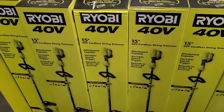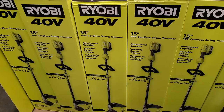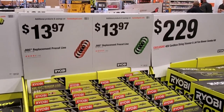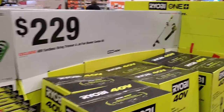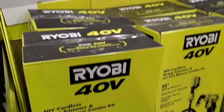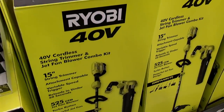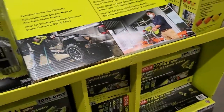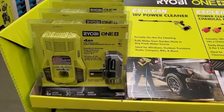To tell the difference between new and old Ryobi packaging: the ones with gray are old packaging, while the ones with neon green are the new tools. For example, this one that's mostly all green is the new 40-volt 15-inch string trimmer with blower combo, priced at $229.